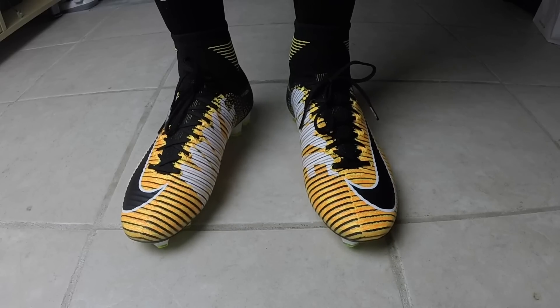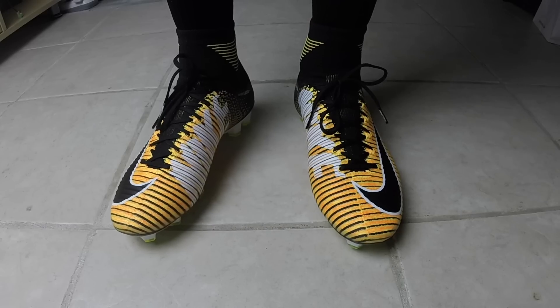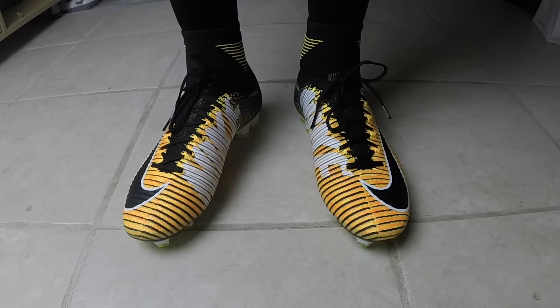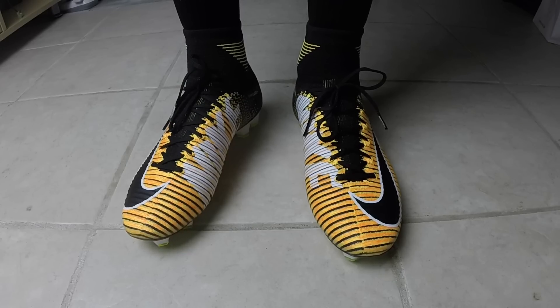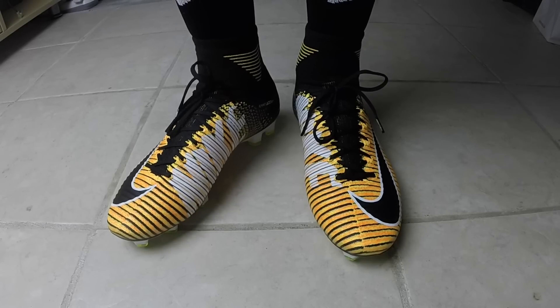Thanks to the Flywire system, when you pull on the laces, it really pulls the whole upper and gives a really close fit to your foot. It is a low volume shoe altogether, which means it really sits on top of the foot. There's really zero space between the shoe and your foot, which is going to give a really good feel for the ball.